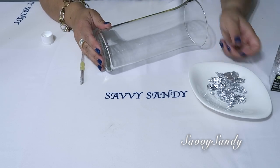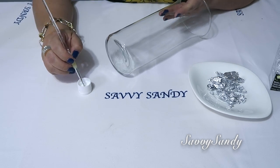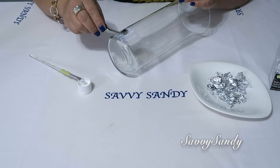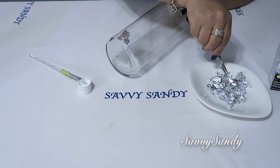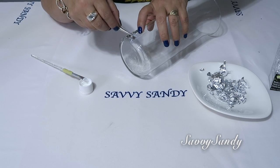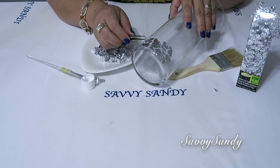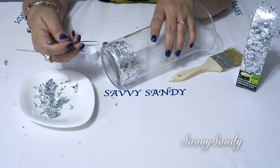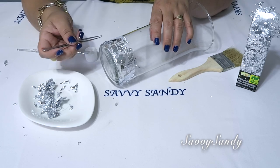Enseguida entonces van a tomar el pegamento con la brochita o con el pincel y se lo van a empezar a untar al jarrón. También háganlo por secciones, por partecitas, porque el pegamento este seca rápido. Entonces van poniendo las hojitas con la misma pincita. Las van poniendo con mucho cuidado. No importa que se arrugue. En realidad este papelito tú no lo sientes con la mano.